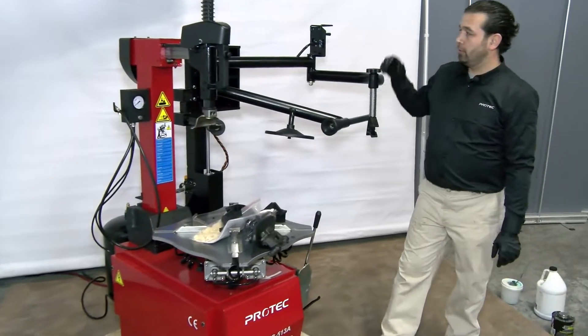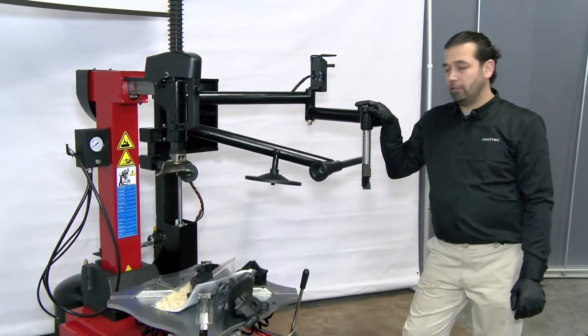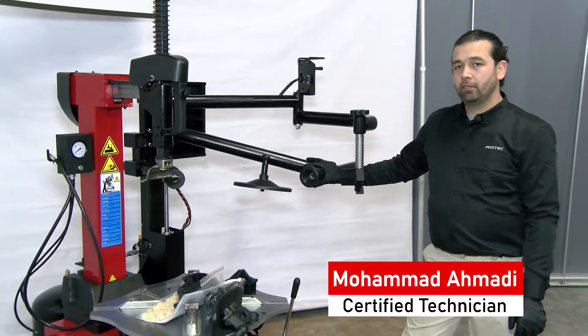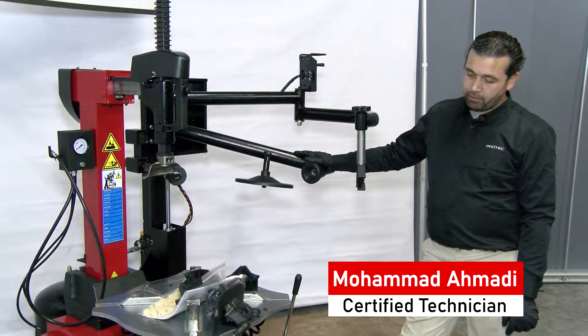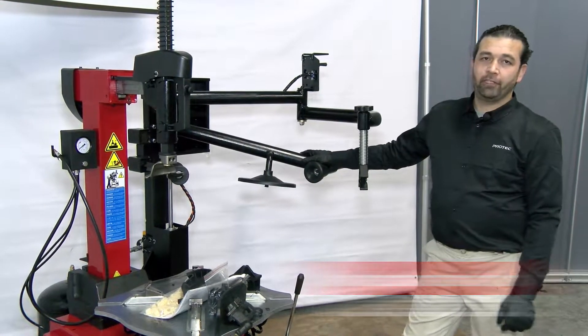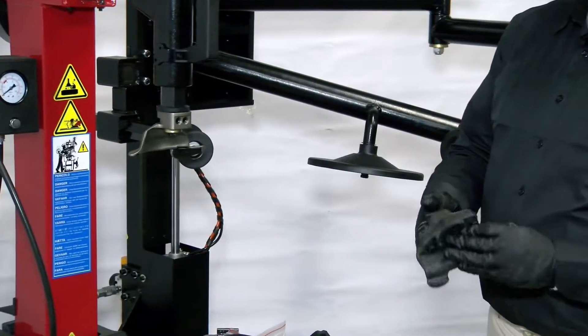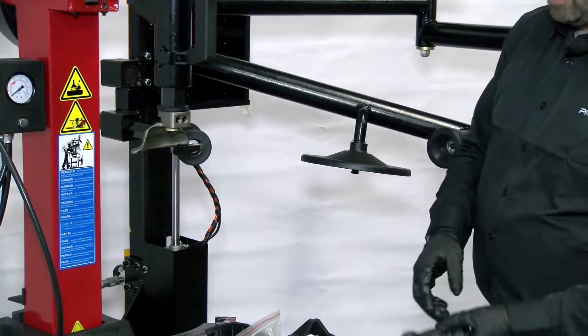Today we're going to demonstrate how to perform low-profile tire removal and installation with a tire changer 513A. It comes with a metal head and optional plastic head as well.